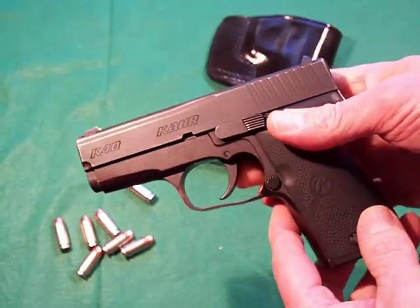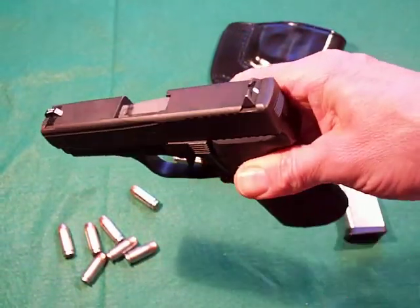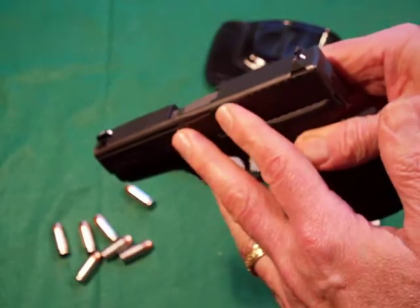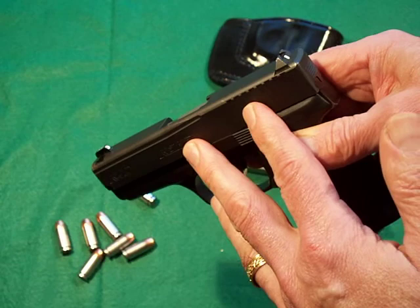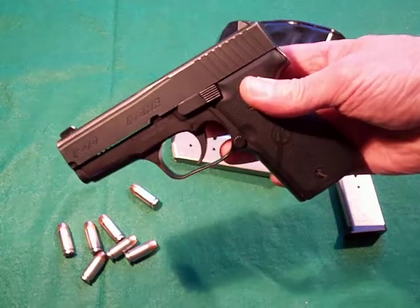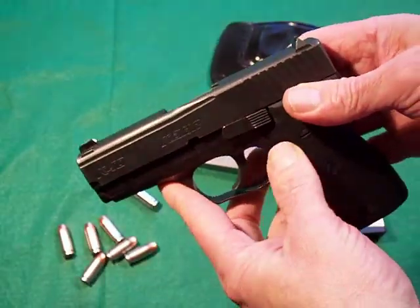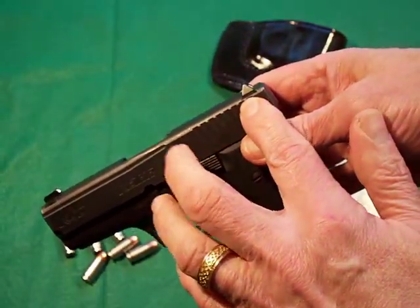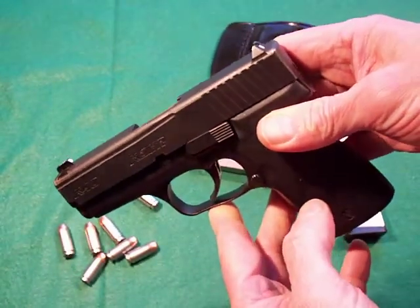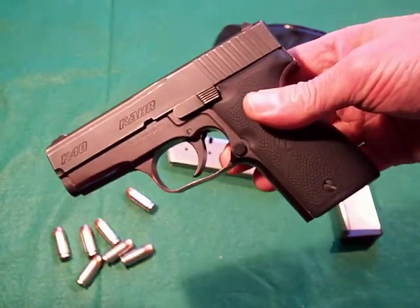Be careful if you do order your own sights. Kahr Arms has many to choose from on their website, but there are two different slide designs — called the old style and new style slide. Around 2005 they made the switchover. When I called, my gun was made in 2005, and they said I had to look inside the slide to see which style I had. It turns out the old style slide has wider dovetails than the new style. They made more narrow dovetails, so the sights won't fit one to the other. I happen to have the old style slide, and when I take the gun apart I'll show you how you can tell from the inside of the slide which one you have.